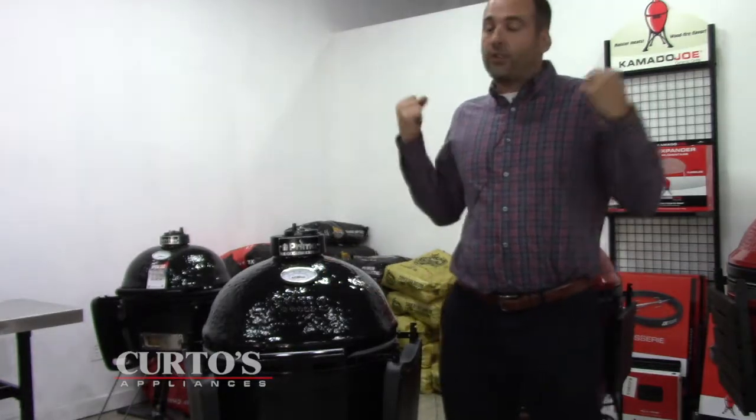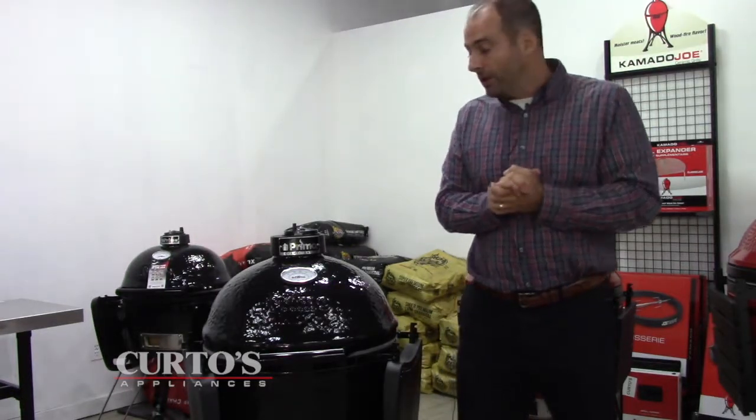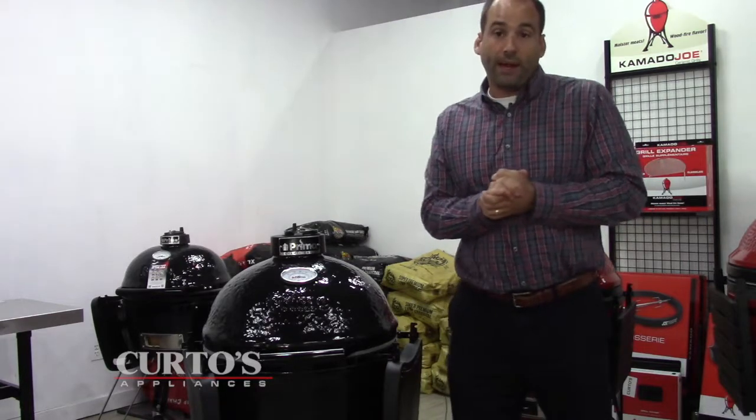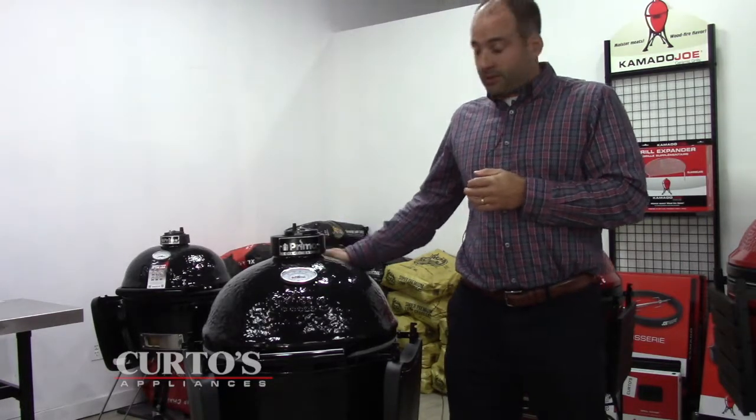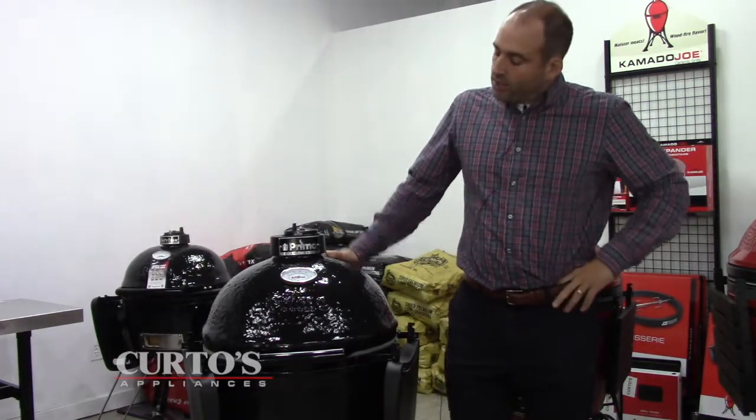But every so often something comes up that I just have to jump on video and tell folks you can't miss out on this, because it's just an insanely great deal. That's what I'm going to do right now with this bad boy that stands next to me — this is the Primo Kamado.